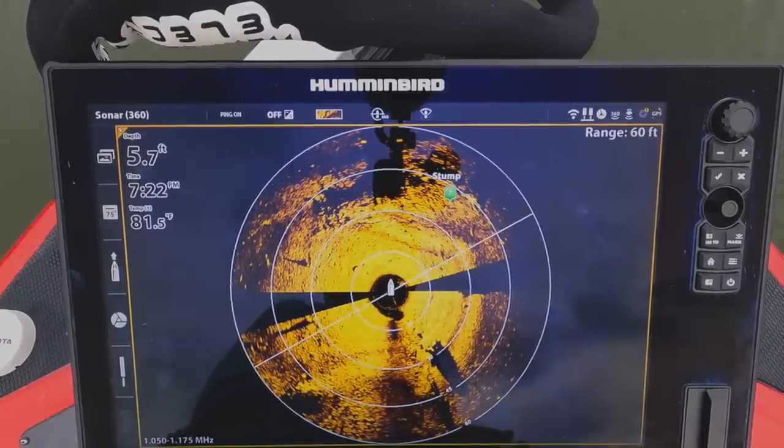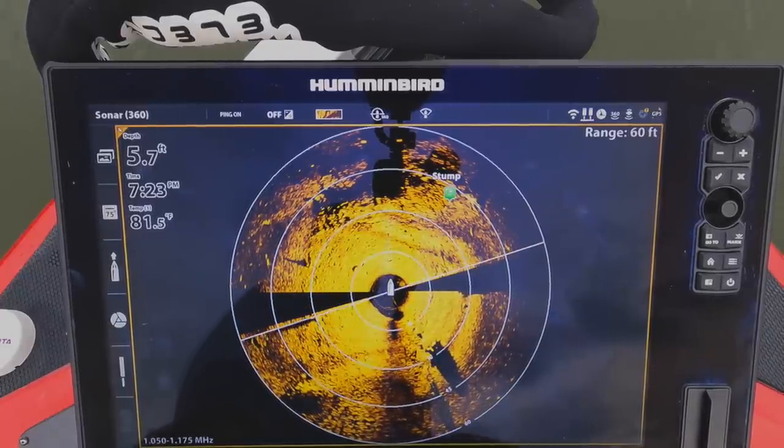I can't wait — I know Humminbird came out with their Mega Live and I'm really excited. Hopefully I can get a sample unit to try out, because I can't wait to use the 360 side by side with some kind of forward-facing sonar to really dial things in. That real-time transducer stuff is amazing — you can see fish reacting to your lures.